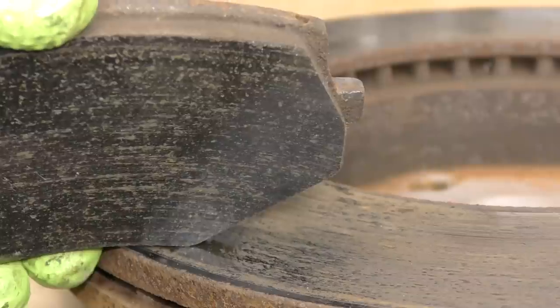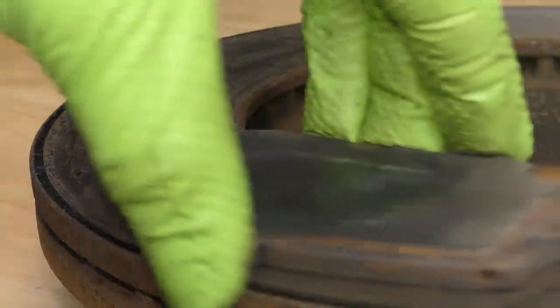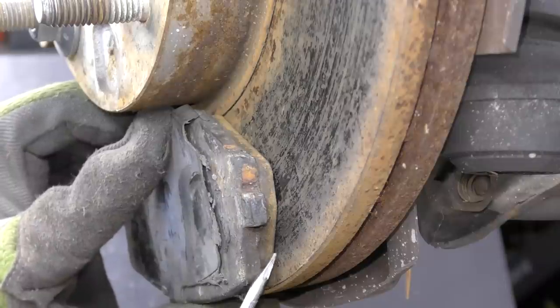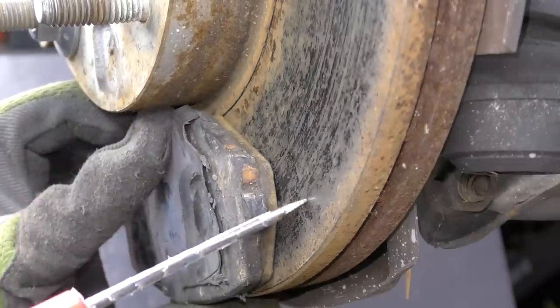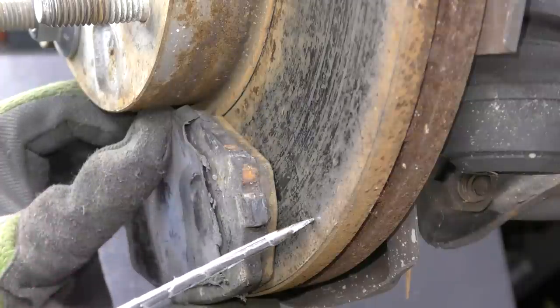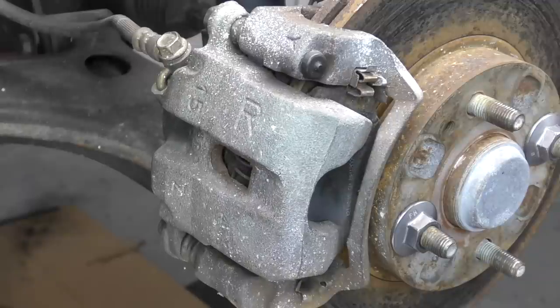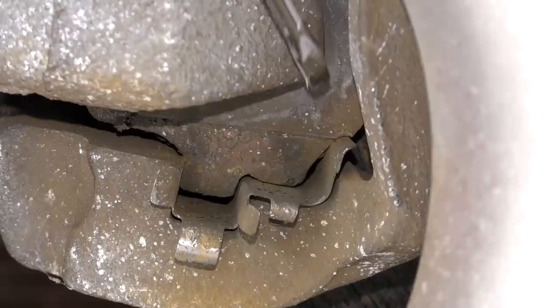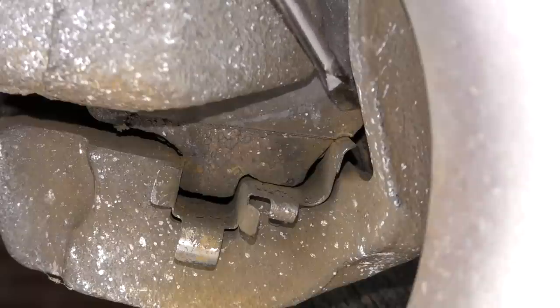We can have things like incorrect pad-to-rotor contact. The rust on this brake rotor is actually preventing the friction material of the pad from making good solid contact. When we push the brakes, rather than the pad contacting the rotor, it's like a third contacting rust. We can also get some squealing noise from things like overheating our brakes, the brake pad sticking to the rotor after we let off, damage to the shim or the backing plate, or any of the hardware can cause our brake pad to stick onto the rotor.